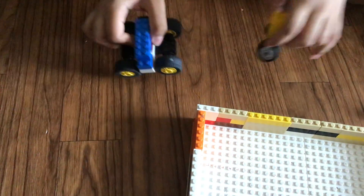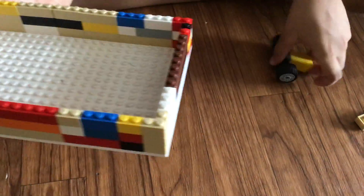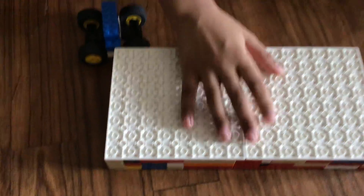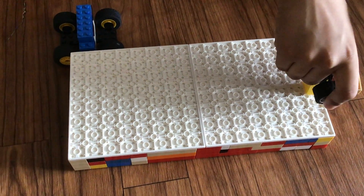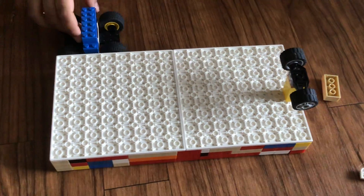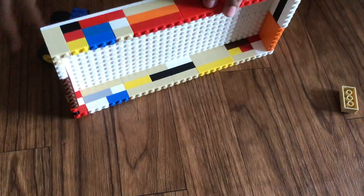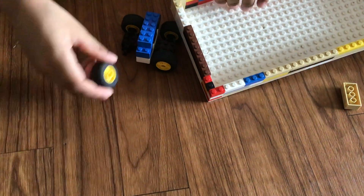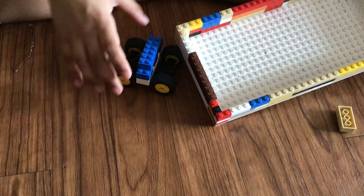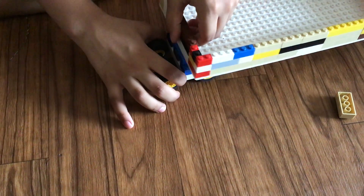Next, what you will need is this for the container. Then these squares — flip the container and you will see it like this. Put this upside down like here, and then flip it very carefully, otherwise it falls apart. Carry it over to here.